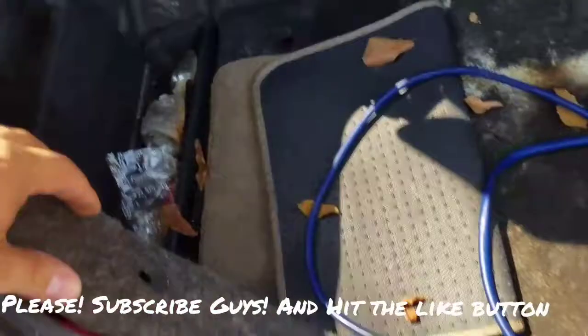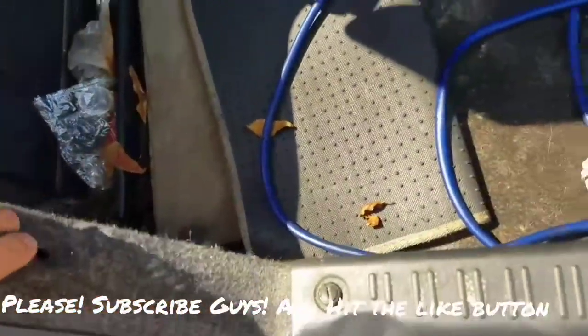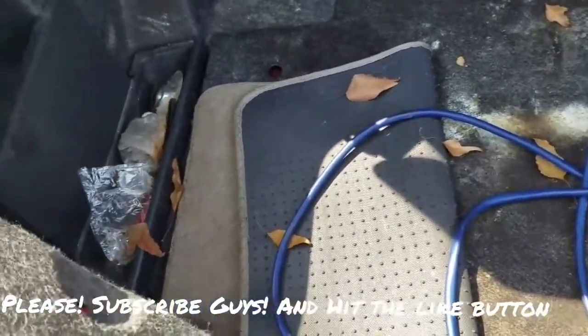All right guys, I'll be posting new videos. I actually have an error code on the stereo — I'm trying to figure that out. New subscribers, subscribe — I'll be working on this car. All right guys, peace out, God bless.